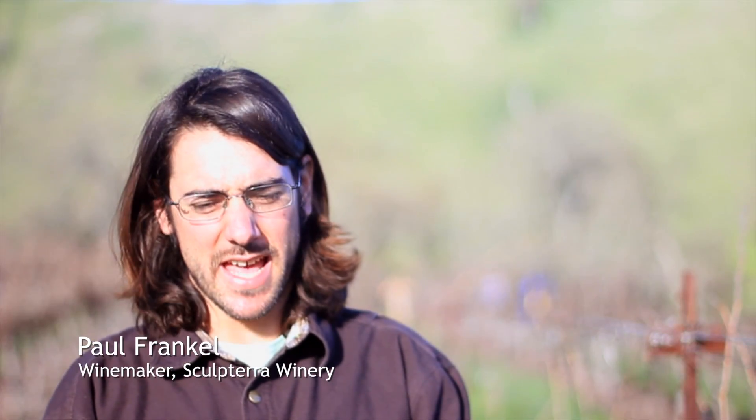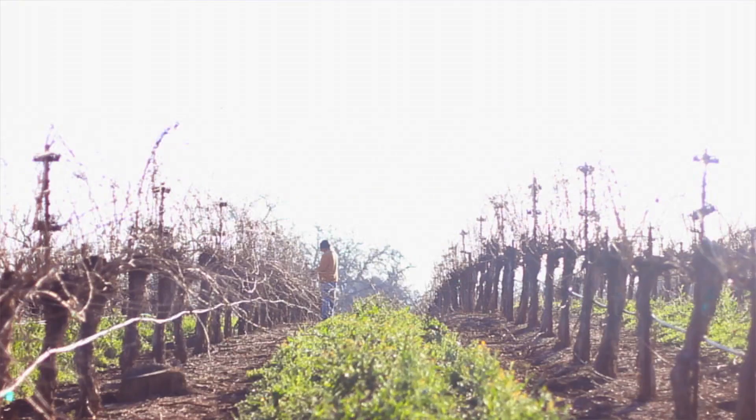Hello again, this is Paul Frankel at Sculpterra Winery. We are back in the vineyard today and I wanted to discuss something that's really important that we do — it's how we prune.